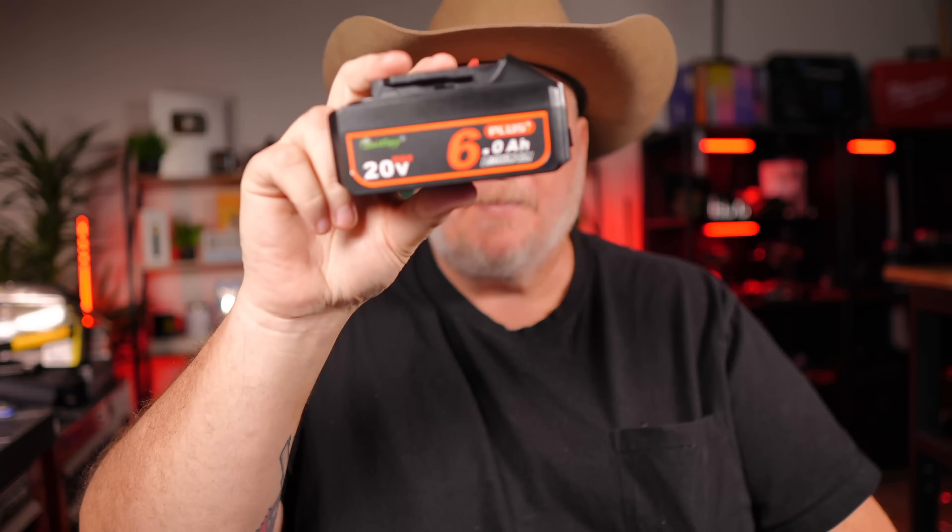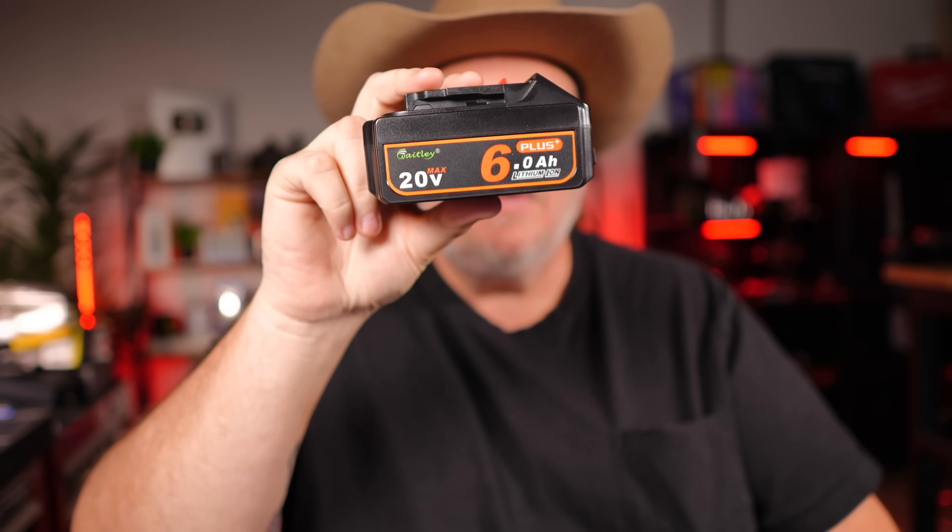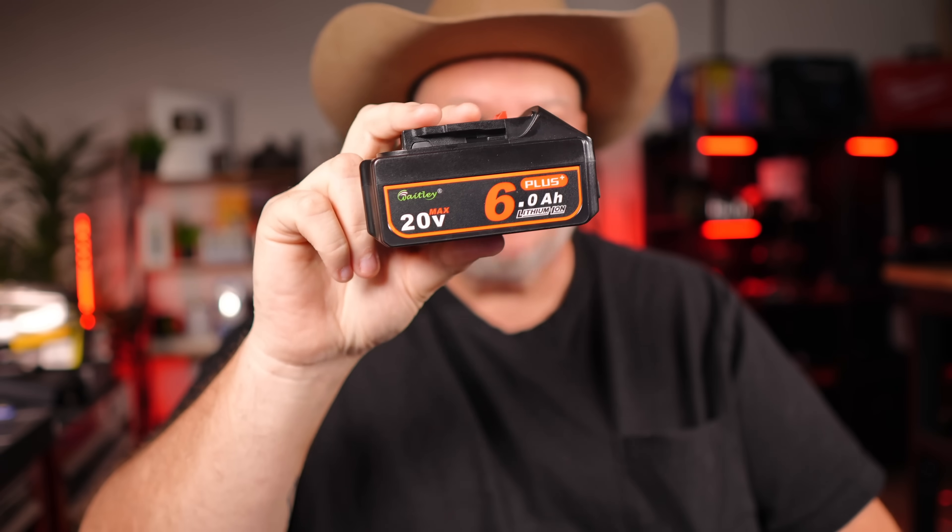There's a lot of discussion about third-party off-brand batteries and we're going to get into it here real quick, because Waitley just happened to reach out to me and say they've got a 6 amp hour DeWalt compatible battery they want me to take a look at — put it through the ringer, see what I think.